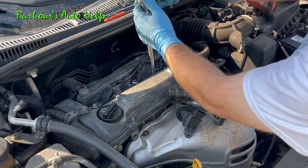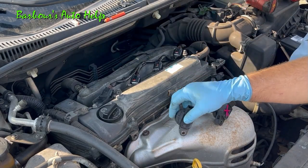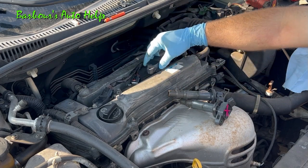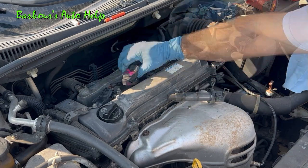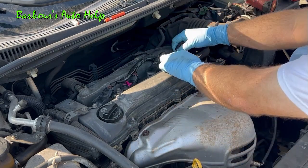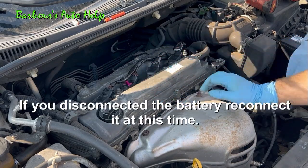Tighten the spark plugs down. Then we're going to proceed to swap our ignition coils. We're going to take the number two ignition coil and put it on the number three cylinder, then take the number three ignition coil and put it on the number two cylinder. The number four ignition coil goes back in the same spot. At this point you'll want to reconnect your coils and tighten them up.